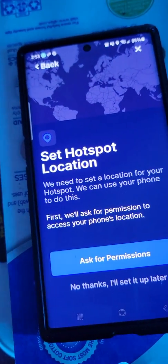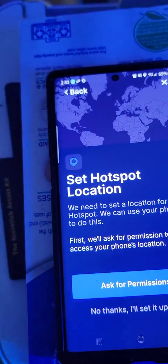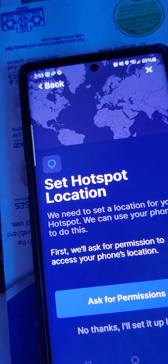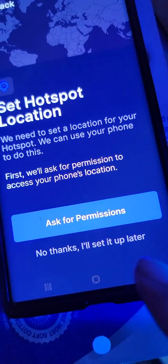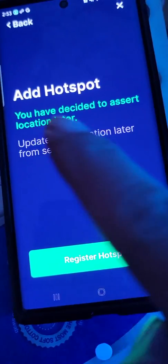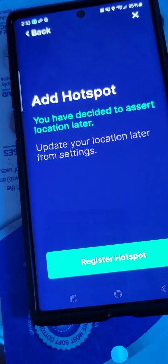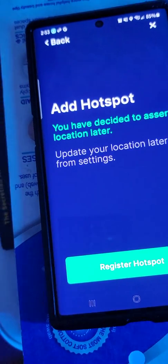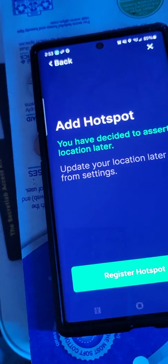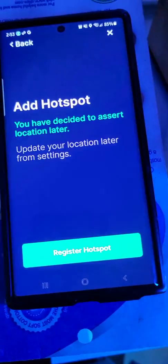Set hotspot location - this is if you've found its home. In my case I already have two hotspots and in fact I have to get rid of one from my house, so it doesn't have a home yet. I'll do this - I'll set this up later. 'Update your location later from settings.' So when I find its home and find somebody willing to host for me, I'll kick them down with some Bitcoin or 50 bucks or whatever.